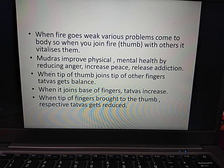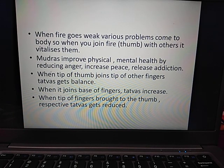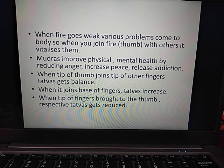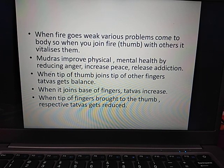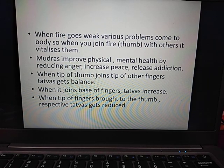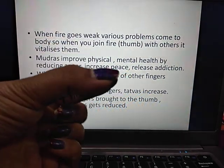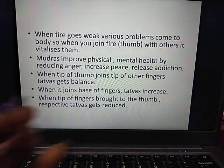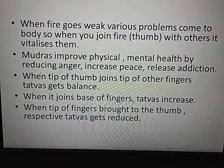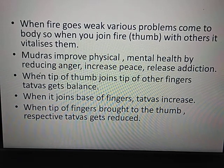When fire is weak, our body has many problems. We can heal our physical, mental and emotional problems. We can heal our anger. When we join our fingertip, the elements are balanced. When we touch our fingers, the elements are balanced and increased accordingly.